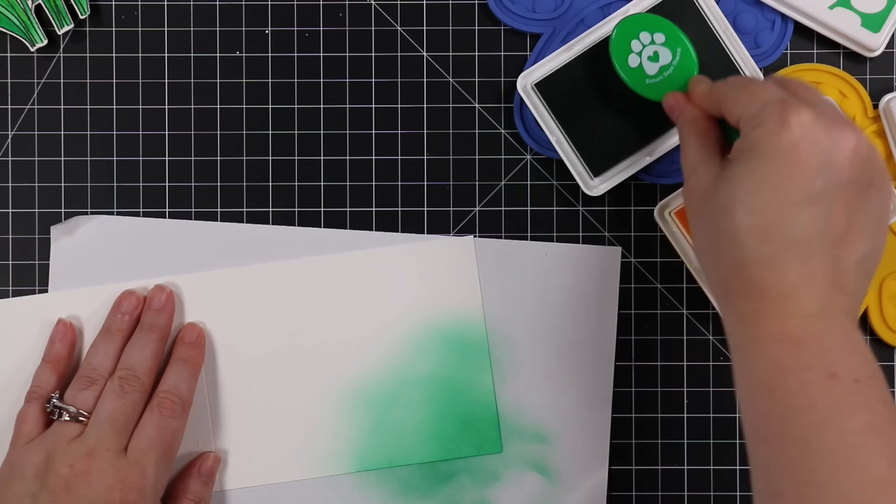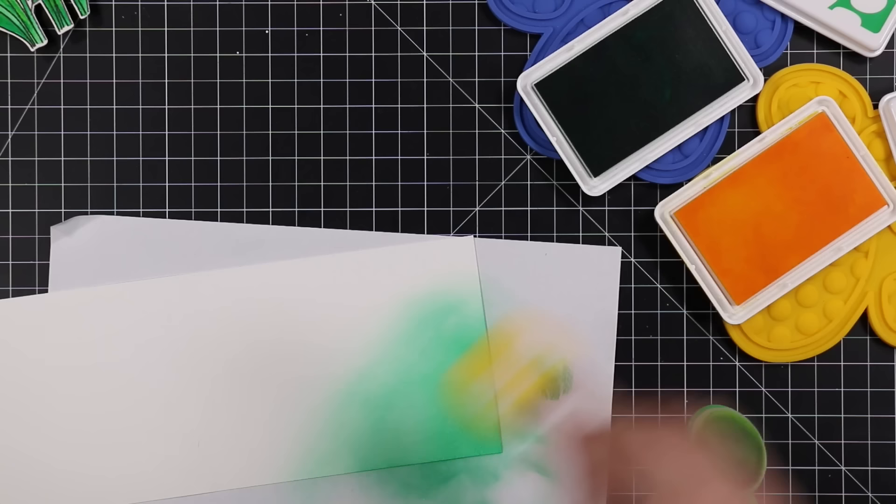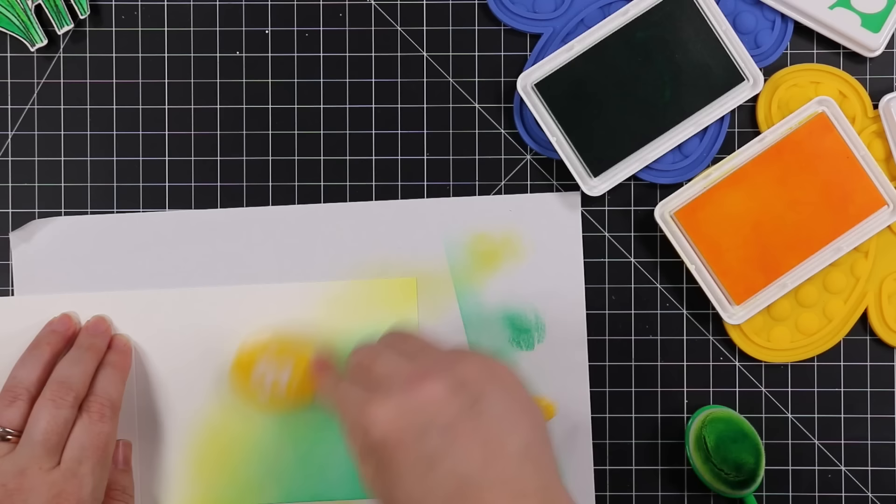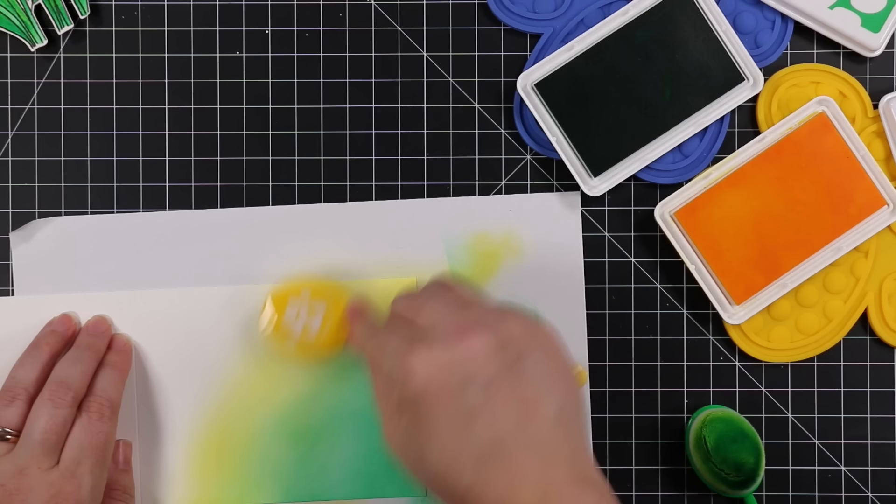On the card base itself I wanted to do some ink blending, so I have Simon's Lucky and Sunshine Positively Saturated inks and some blending brushes. I'm starting from the lower left corner with the green and blending it into the yellow, trying to keep a very light hand — which is very difficult for me. I went light-handed with the blending, but I'm also going to cover it with splatter anyway so it doesn't matter.